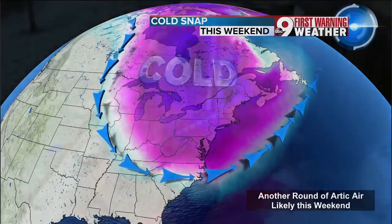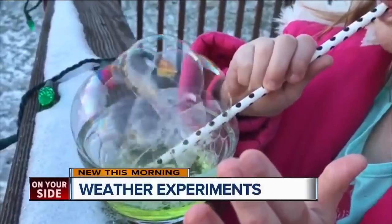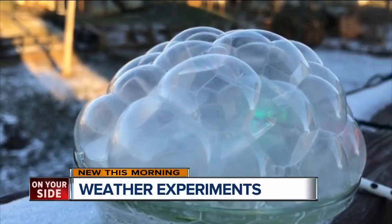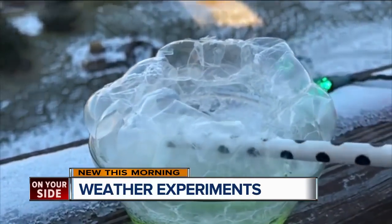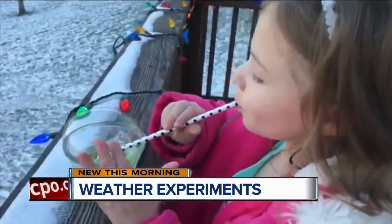So we made our own bubble mixture and took it outside. And this is better than the pre-made bubbles from the store because they're thicker. See how they turn kind of hazy looking? They're frozen. You could like cut through it with the straw — you can actually see the crystal structure.